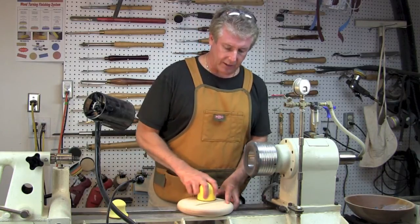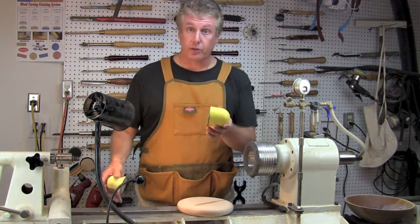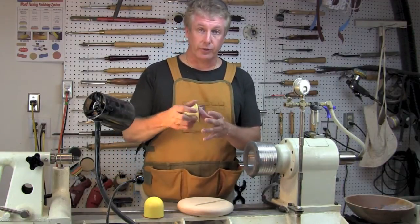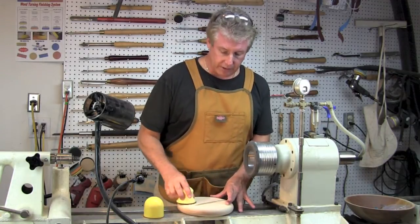They work absolutely fantastic. Now, I say these because this has a twin brother, if you will. This is just a regular palm sander. This is a palm sander that has a little bit of a curve to it. So depending on the size of your hand, it might be a little bit easier to hold. Both of them work fabulous.